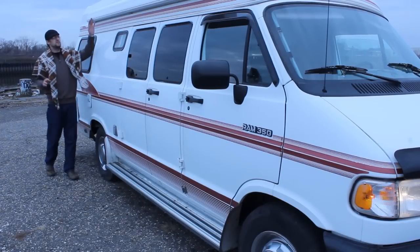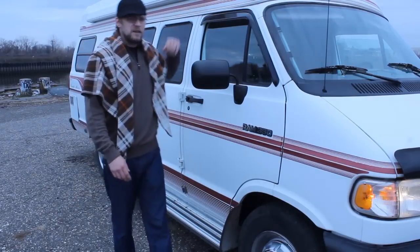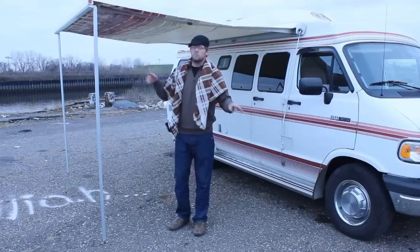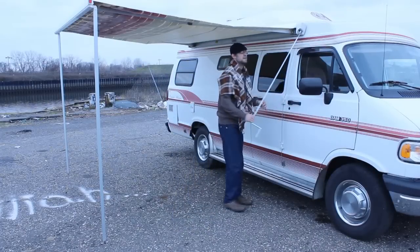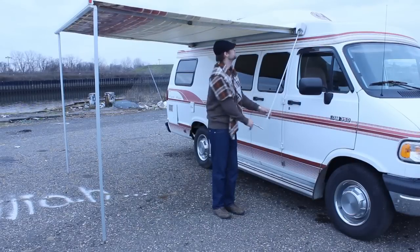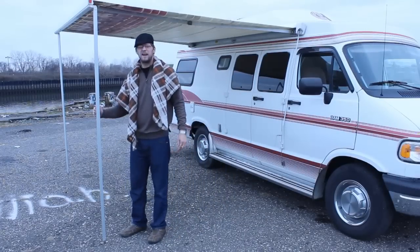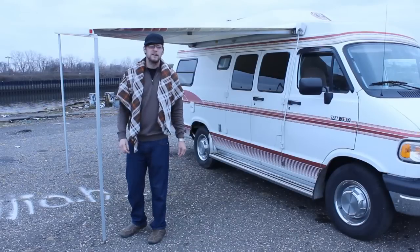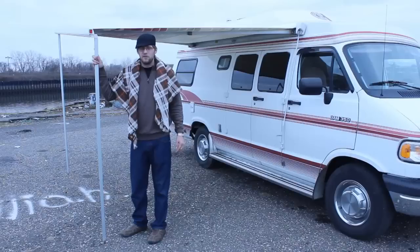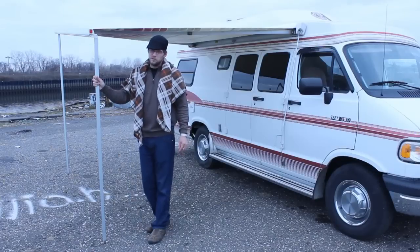I think the best thing about this van is that it has a big awning that I'll never use. It comes out about eight feet — let me pull that out right now. All you do is take this little thing out and crank it, and it pulls the awning in and out. There are these little feet that pull out and they're adjustable, so you can make it low or high or run the water off any way you want. It's a really cool feature, and for a lot of people who do a lot of camping this would be really nice.